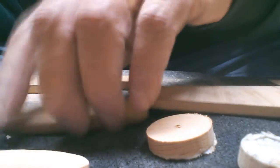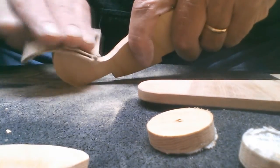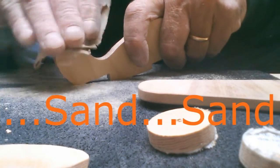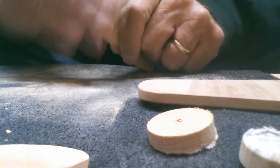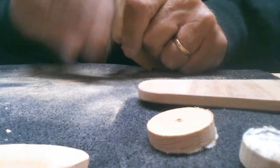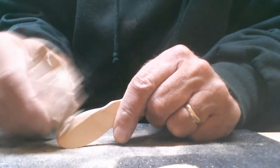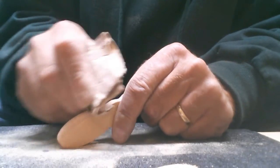We laid out all our pieces to make sure they were correct, and then the hand sanding started. The hand sanding was a long process — it took several hours to get everything right.